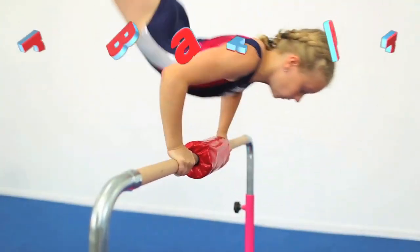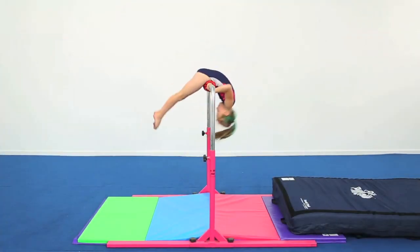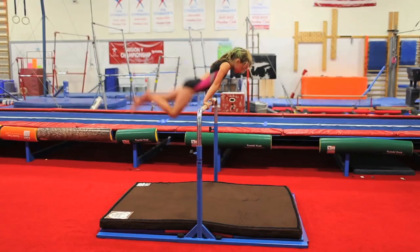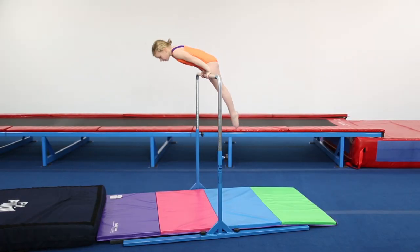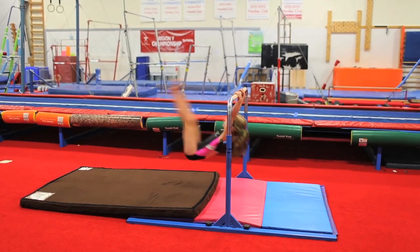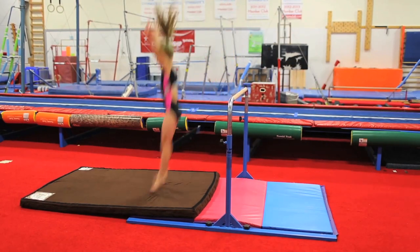What sets the Tumble Track Junior Bar Pro apart from other junior bars? Safety as well as ease of setup and tear down. The Junior Bar Pro is the sturdiest bar on the market and will fit nicely into your home or gym program. It is great for a wide variety of bar skills including kipping, swinging, and strength building.